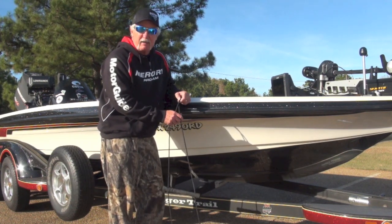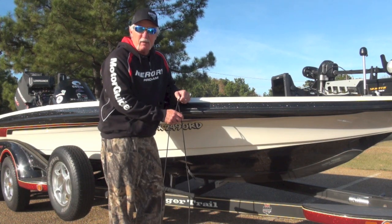That little dude right there could save your life. For Texas Fishing Game, I'm Texas Freshwater Editor Matt Williams.